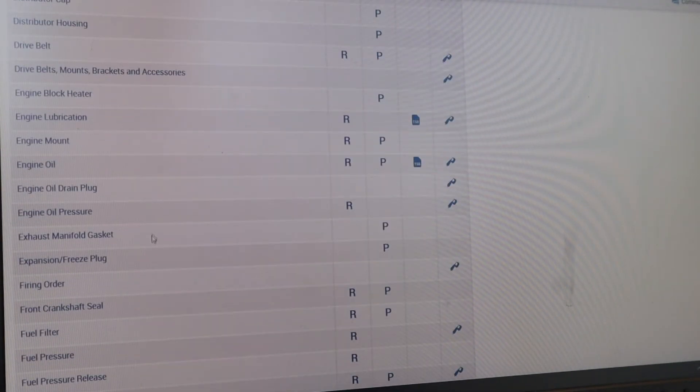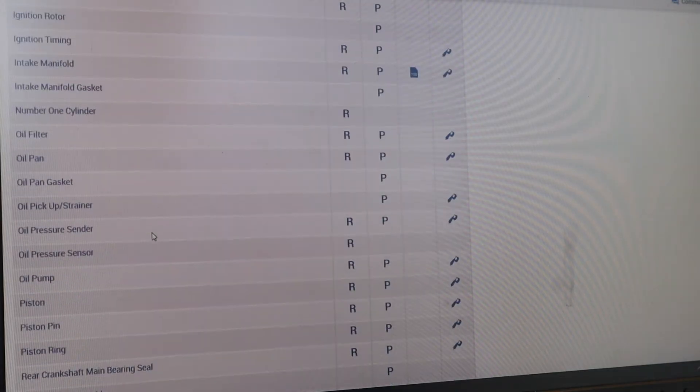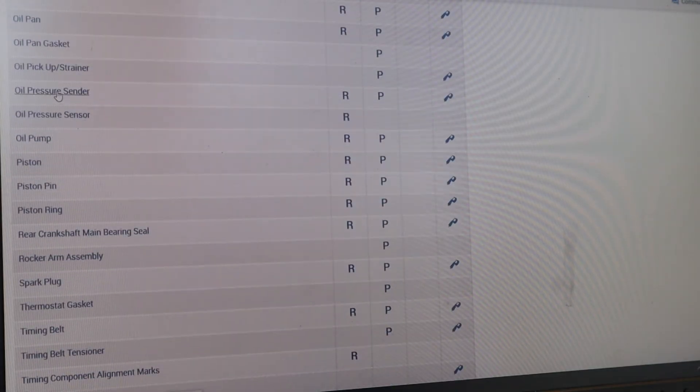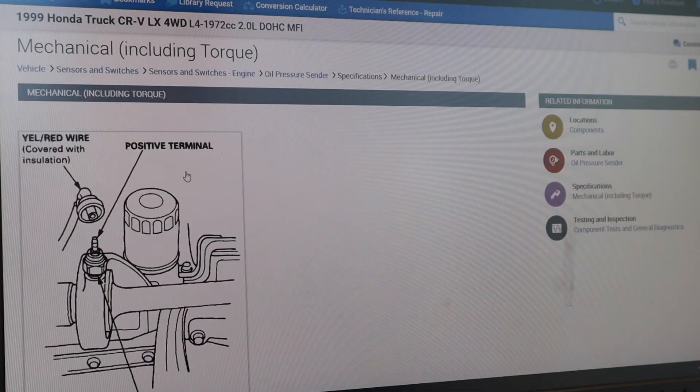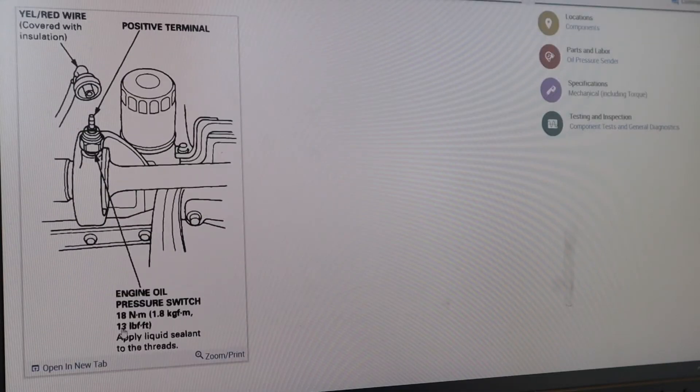I've got my service information pulled up. I'm going to go down and find oil pressure switch or sender, and look for the entry that has some specification information behind it. They show where it's located — just next to the oil filter — and the torque spec is 13 foot-pounds.